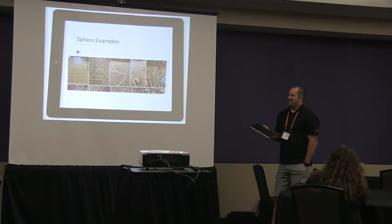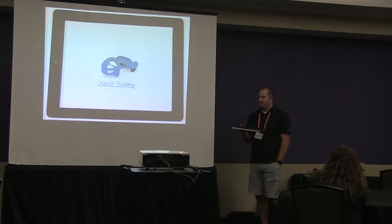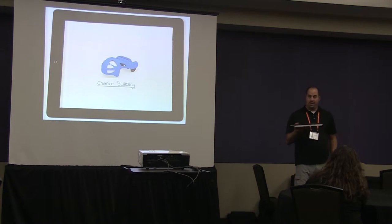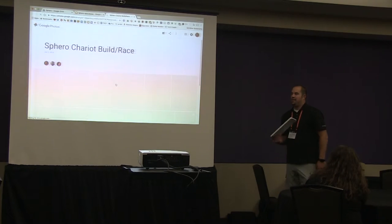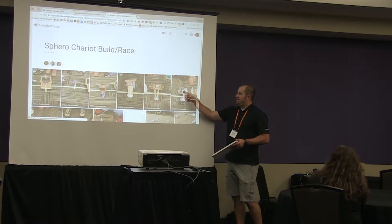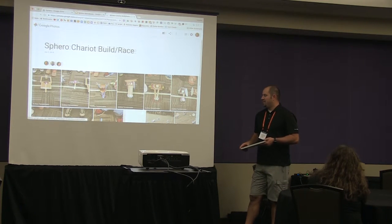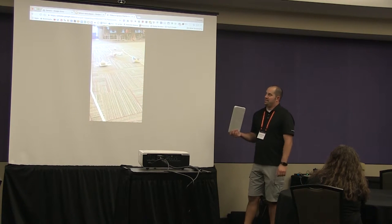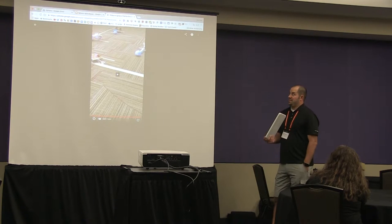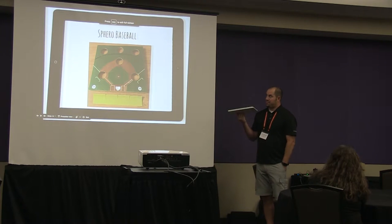We did chariot building in fifth grade two years ago. Students researched what a chariot was and how it was used in history, then used the engineering design process to create a model, build it, and execute it. After building their chariots we put them on the Sphero, taped out a course on the floor, and they got to race around the classroom. They had a driver marshmallow figure and a yoke that set on the Sphero but wasn't permanently attached.